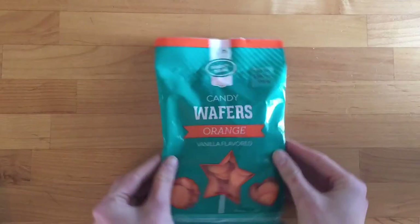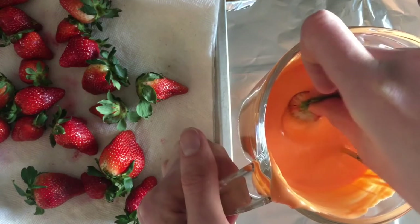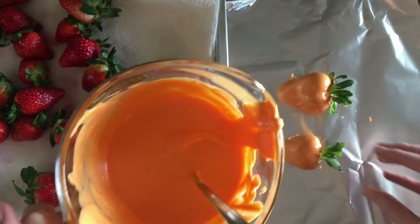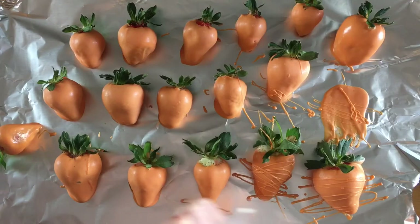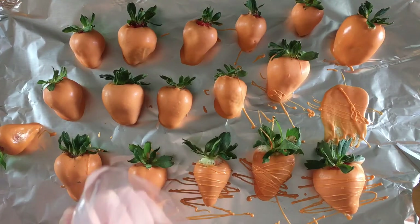The third dessert is even easier: carrot strawberries. Wash and dry your strawberries really well on paper towel — you want them super dry. Then heat up some orange candy melts and start dipping. Unlike regular dipped strawberries, you want to go all the way down into the chocolate, get it all around, drag it off on the side to remove excess, and set them on parchment or tinfoil. Once set, drizzle with more melted orange candy coating. I thought they turned out really cute.